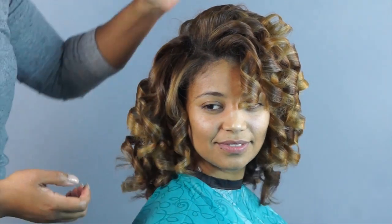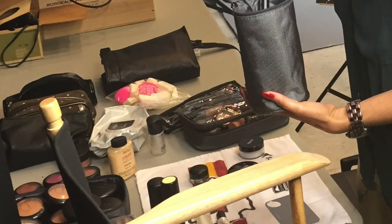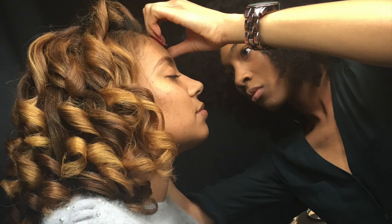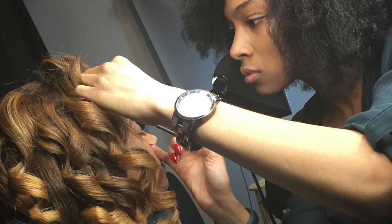Now that I am done with the curls, it's time for makeup. My friend Angela is a New York City professional makeup artist who works with MAC Cosmetics and has done makeup for off-Broadway musicals and TV shows. I wanted her to give Renee a soft, shimmery, smoky eye with a pop of color on the lip — and because she's the best, that's what we got.